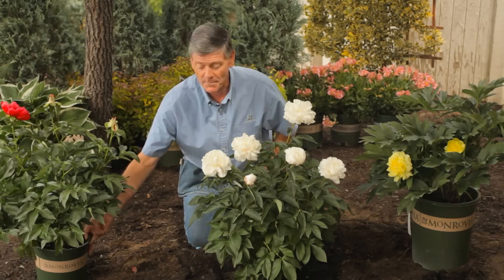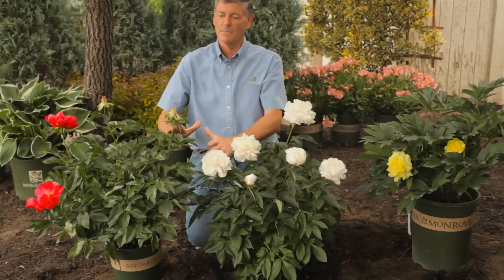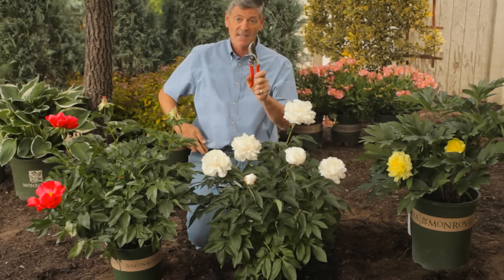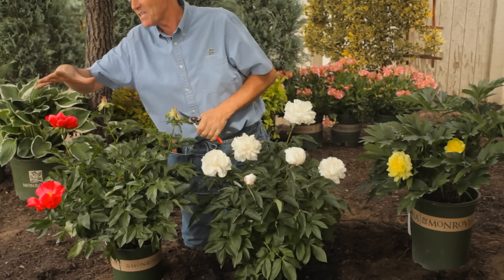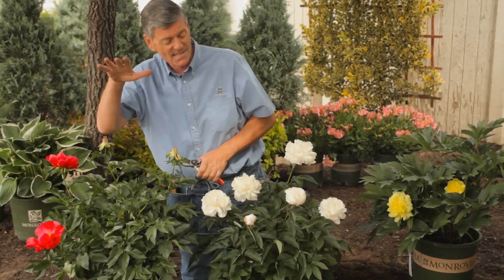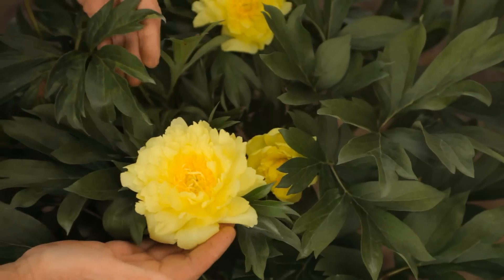Okay, so trimming. Your plants are growing beautifully but you just need to do a little trimming, getting off some of the dead heads. First thing, as always, is a very sharp set of pruners. By the way, this is a herbaceous peony called Blaze, Shirley Temple, and Yumi, which is a special Ito peony.